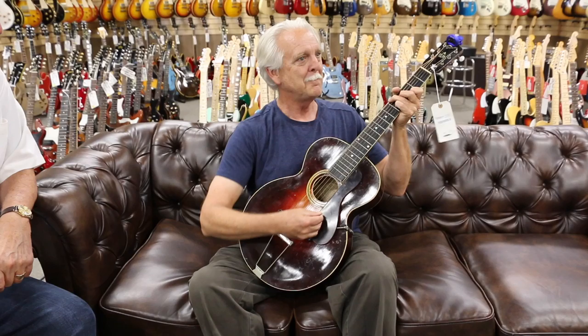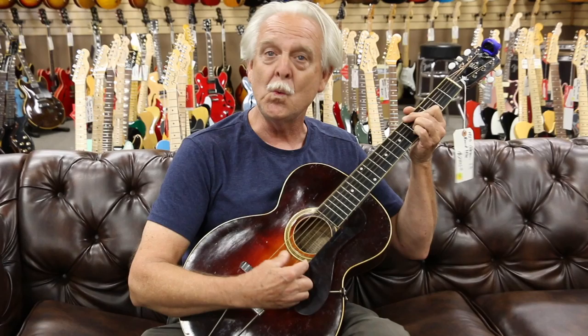Ready? Here we go. Ready? [guitar performance] Hey. There. Very cool.